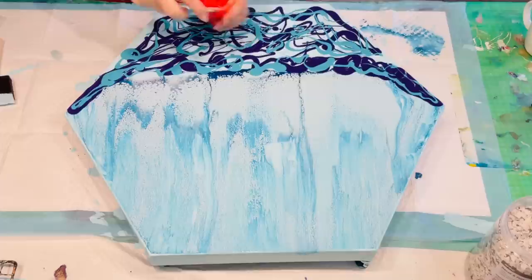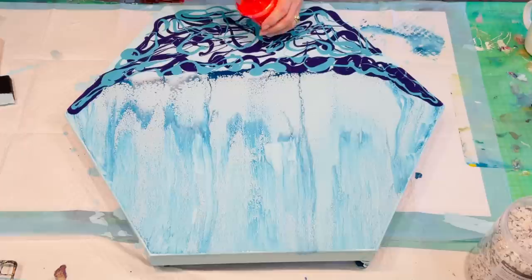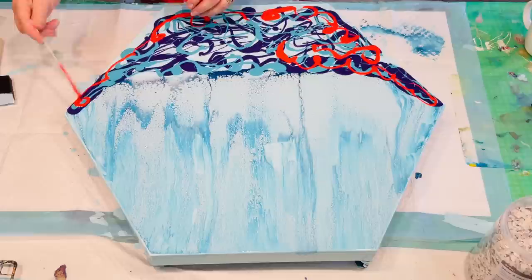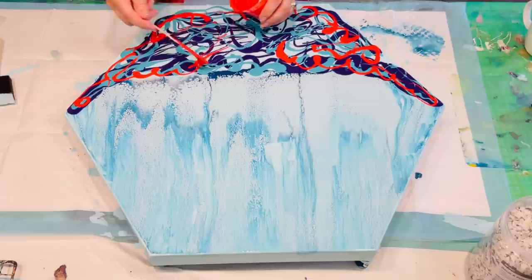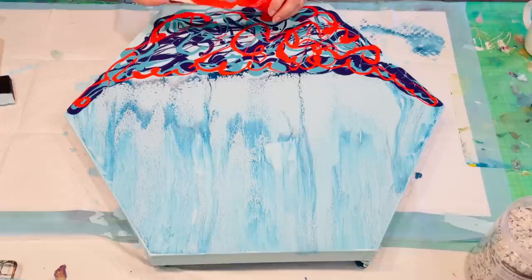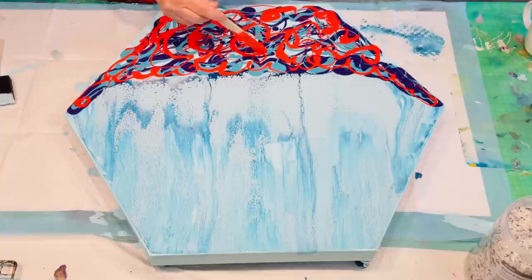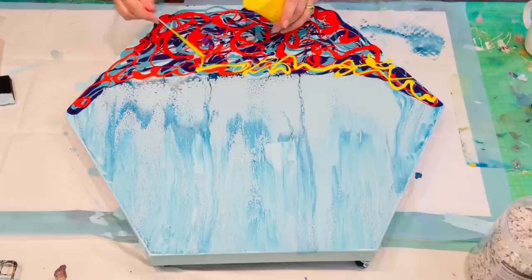I'm going to add some bright red — I had some fluoro orange left over so I poured it in too, which gives it a really pop-your-socks effect. Just wiggle it around. Then another brighty — nice bright yellow. I might get a lot of green come out because I'm adding yellow, but that's perfectly fine.